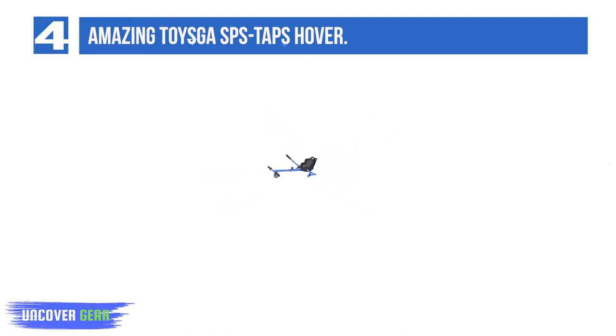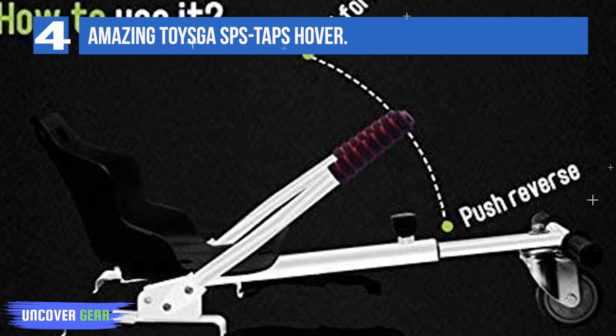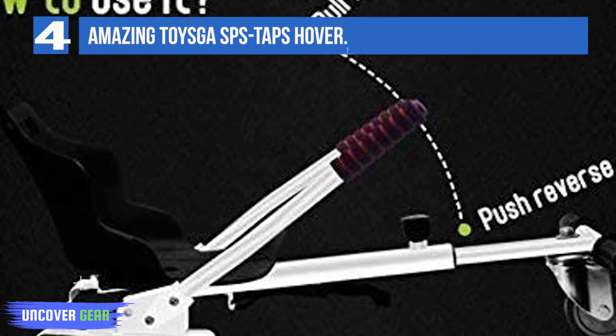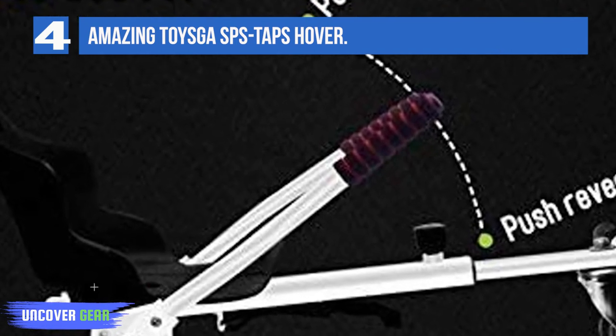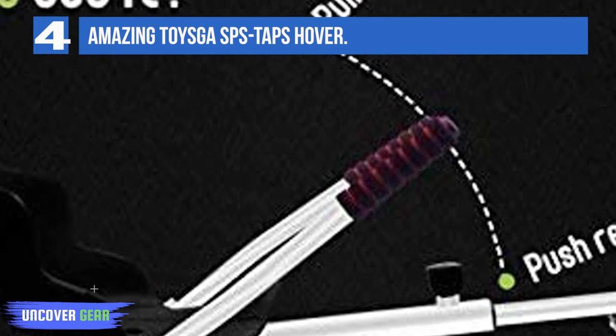The build quality is not all that great compared to some of the more expensive models on our list. There have been reports of broken plastic parts. The front wheel is not air-filled, and it is not as well-made or durable as on some models. If you are on a limited budget, this could still be an option to go for.